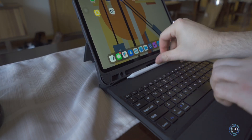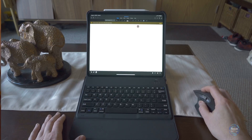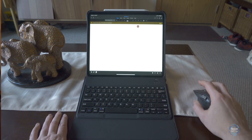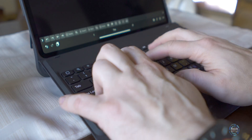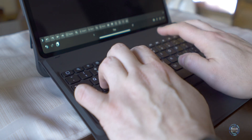Some of the other benefits of this keyboard is that it has two different places to store your Apple Pencil — one for transport underneath the iPad, and a second on top of your iPad which will also charge it. The battery itself will last about six months of usage and it can be charged via micro USB, with that cable included inside the box.